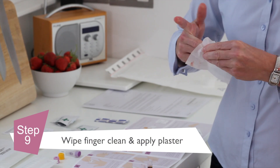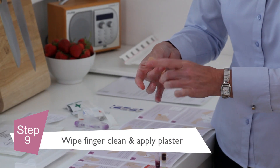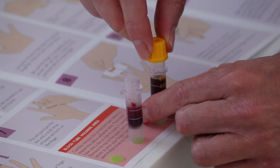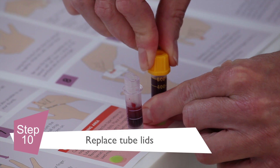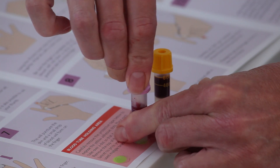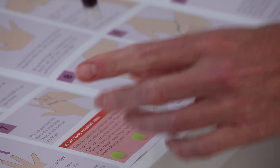Once all the collection tubes have been filled, simply wipe your finger clean with a moist wipe and cover the puncture with the plaster provided. Securely replace the lids of the blood collection tubes before removing from the adhesive dots. Remember to check that the colours of the tubes and lids match.